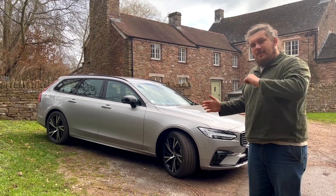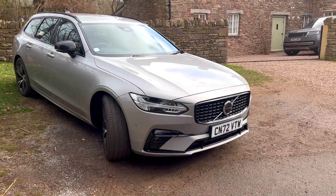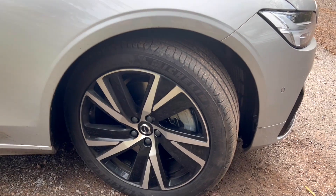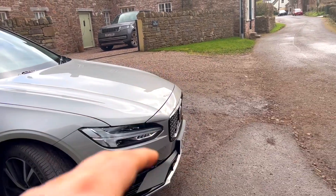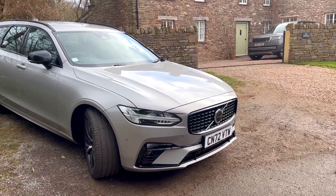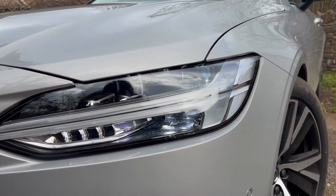This is a 2023 model year V90 finished in Silver Dawn. We've got 19-inch alloy wheels wrapped in 255/40 tires — Michelin Primacy Fours are standard on these cars — and these alloys really do match the paintwork nicely with the black mirrors and black grille. You'll notice this doesn't have the chrome like the luxury Inscription models used to have; this is more of a sporty 'R-Design' style model, with blacked-out window trim around.